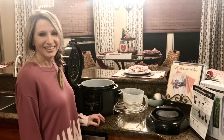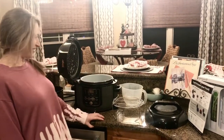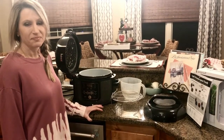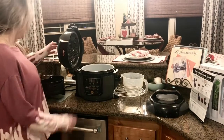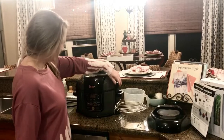Hey y'all, this is Zach with Meals Under Pressure and Amy Brown with Meals Under Pressure. Amy just got this Ninja Foodie. We normally cook with the Instapot brand, but I know a lot of people have the Ninja brand — and I tell you, this thing is a beast. She just got it out of the box tonight and it's got all these accessories, so we're kind of just playing around with it and seeing what all the features are.